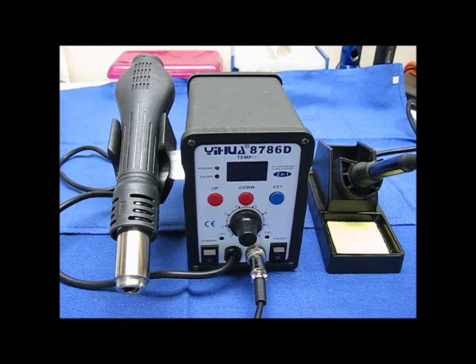Welcome to the Illuminous Channel. This is a soldering station, a rework station, and a hot air station combined. This came from T-Mart USA for review.